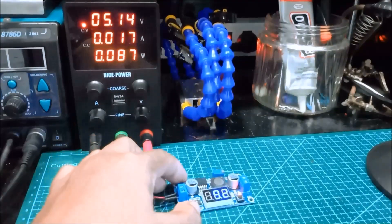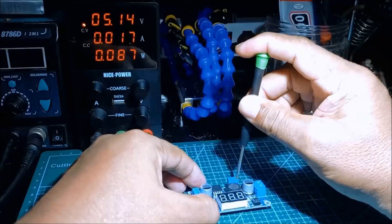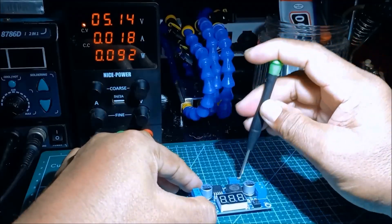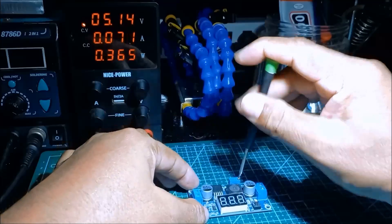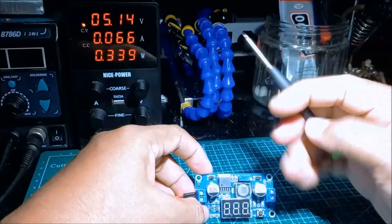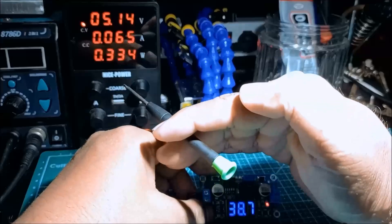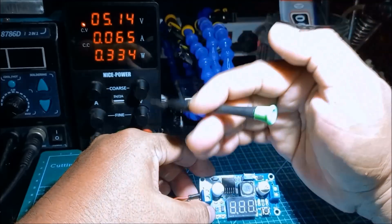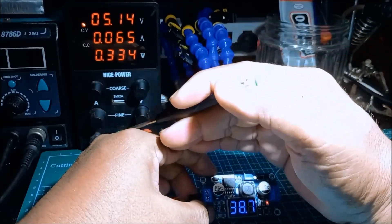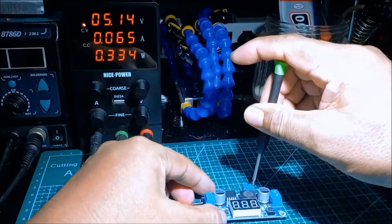How about increasing that to 12 volts? Rotating the potentiometer clockwise with a screwdriver increases the voltage. At maximum rotation we measured 38.7 volts — so from a 5-volt input we can achieve up to 38.7 volts output, though 35 volts is likely the ideal maximum.